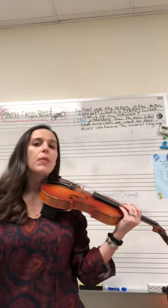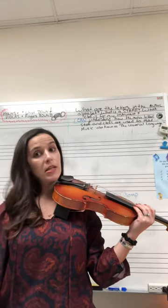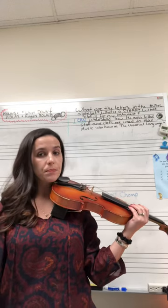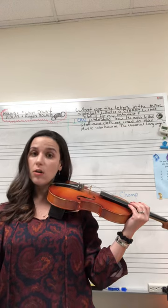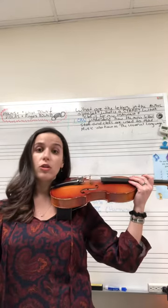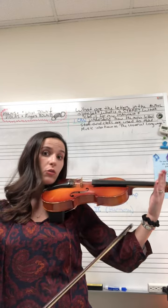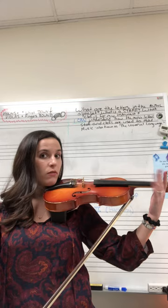Notice while I play: my left hand, my right hand, my posture. I am standing for this recording; however, in our concerts we will be sitting down. Regardless of if you are sitting or standing, your posture should be tall. Your instrument — for violins and violas — should be on your shoulder while your head is turned with your chin in your chin rest. Your arm, with your elbow pointing to the floor, and your wrist is not touching the neck or any of your instrument.